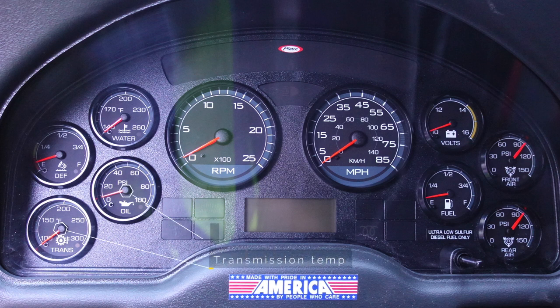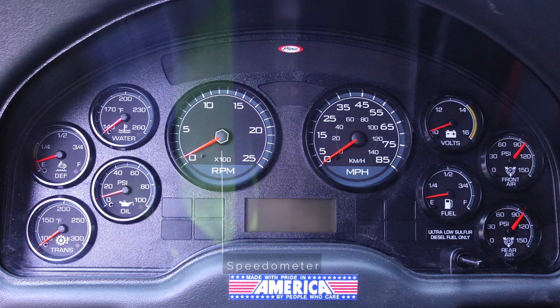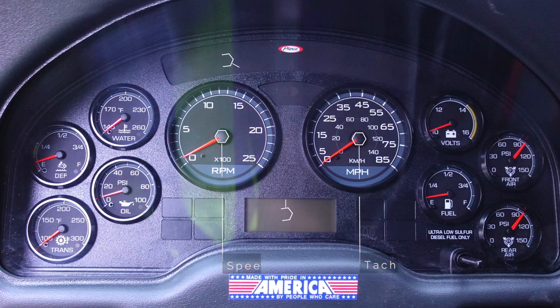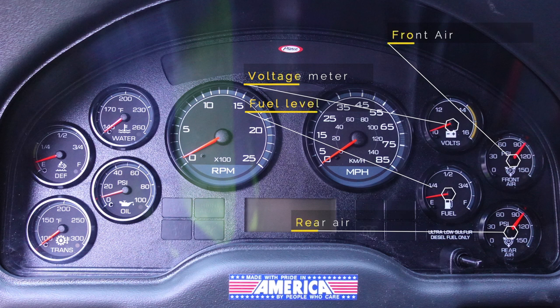Looking at your dash cluster on the left-hand side, there is the transmission temperature, oil pressure, the DEF level, and water temperature. Located in the center of the cluster is the speedometer and the tachometer; located on the top and bottom in the grade area are the information display screens. Moving to the right-hand side of the cluster, you have your fuel level gauge, voltage meter, front air, and rear air.